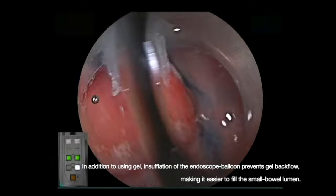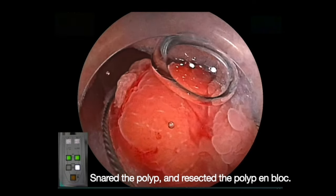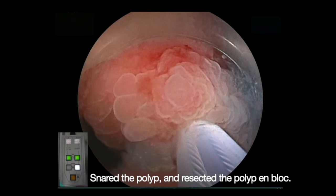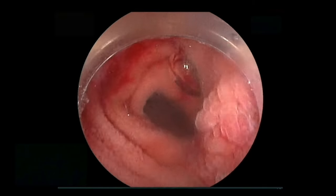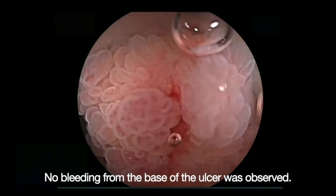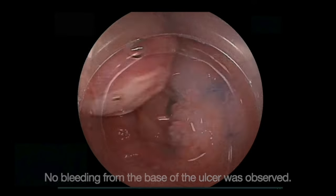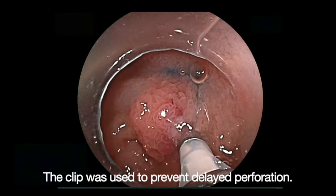We opted to use gel. In addition to using gel, insufflation of the endoscope balloon prevents gel backflow, making it easier to fill the small bowel lumen. We snared the polyp and resected it en bloc. No bleeding from the base of the ulcer was observed, and a clip was used to prevent delayed perforation. There were no adverse events.